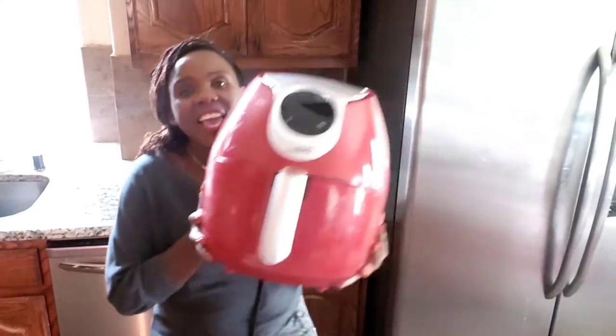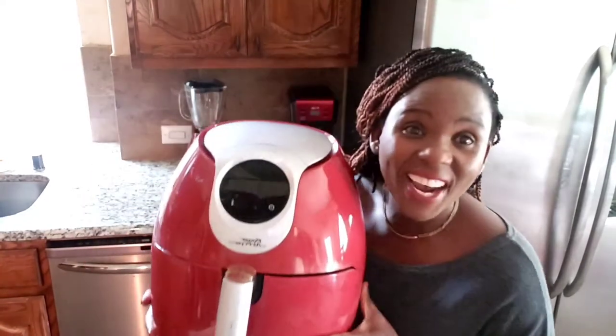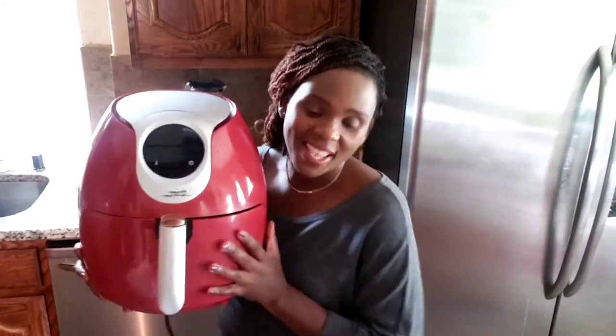Let me show you what I'm going to use to make those french fries. I have the best air fryer — yes, I am going to use this air fryer to make french fries. Before I do this, I want to show you: I have been having this air fryer for pretty much two years now, and I've been using it to fry my stuff — chicken, fish, french fries, you name it.